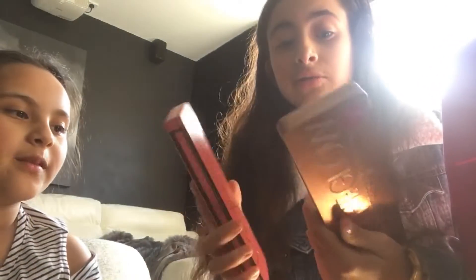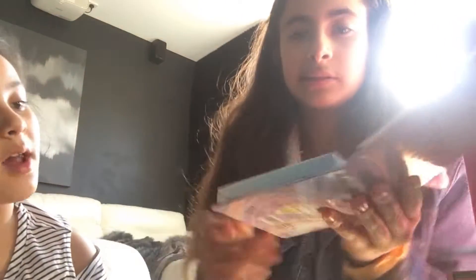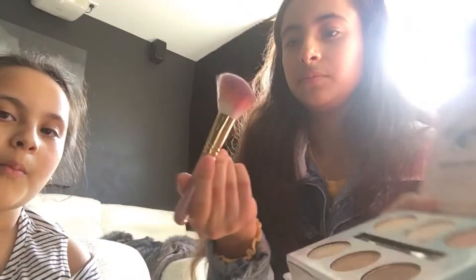What am I going to do? I think I'm going to use this one — the nude one. Yes, this is the one I'm going to be using. So that's the colors, and I think this one matches her face, so I'm going to be using the first one.